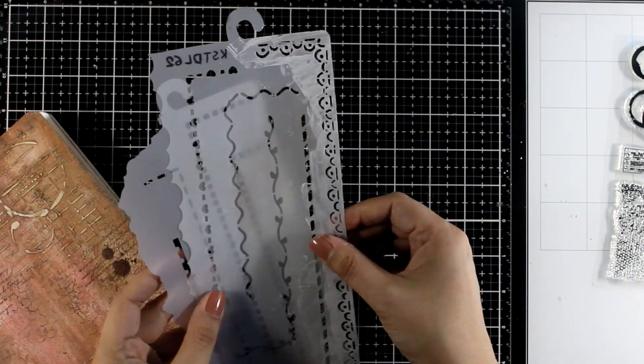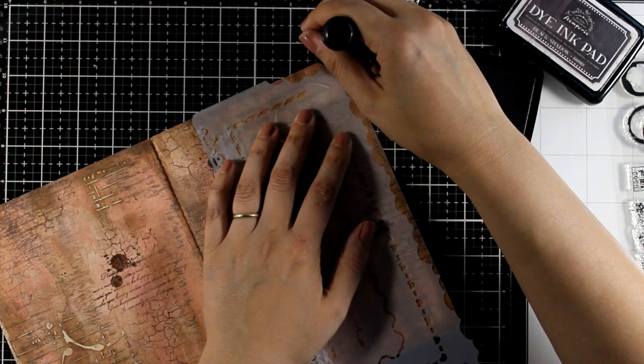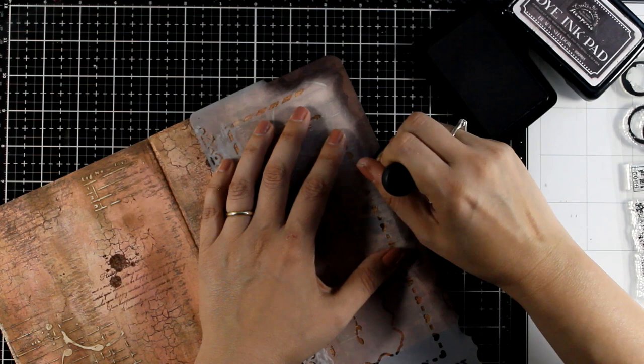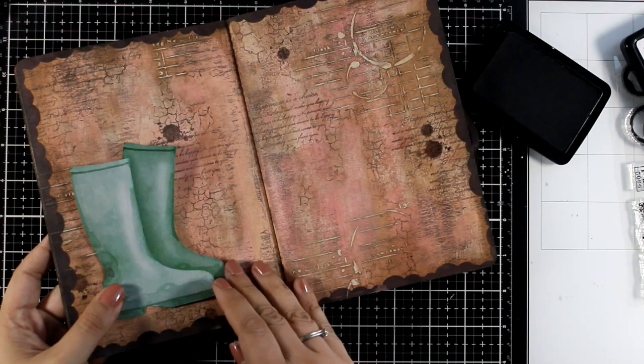Two of the stencils I designed for this collection are full of borders, which are perfect for creating frames on your art journal. I absolutely love the edges on both of them, so for today I'm going with one that is full of scallops. I specifically designed all the border designs on those two stencils with a corner to help you apply color. Here I'm using black dye ink applied with a blending tool, but you can definitely use acrylic paint for a darker, more saturated look. I'll quickly repeat the same process all around the edges to create a lovely frame.